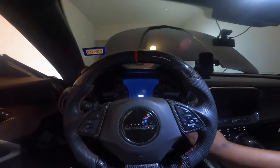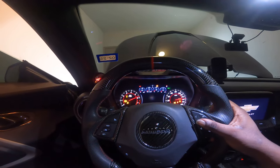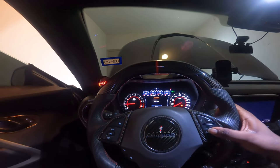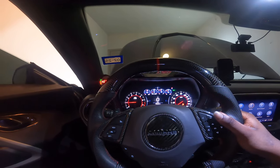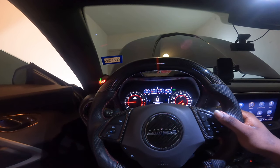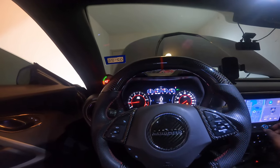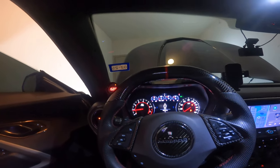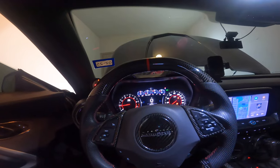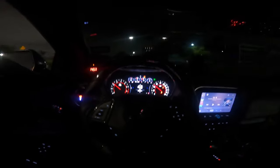Your boy has been grinding. Oh yeah — that thing started right up! No hesitation, nothing — it started right up. I'm gonna let it sit here and idle for a little bit, get up to operating temp, and then I'll close the video.